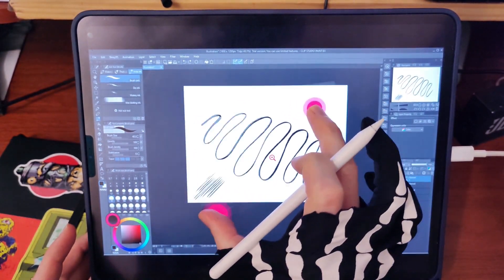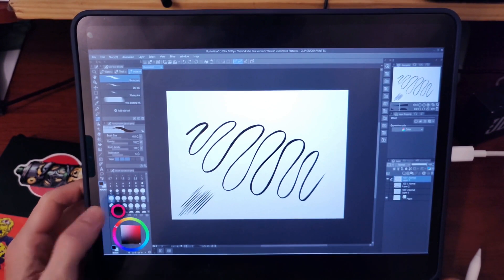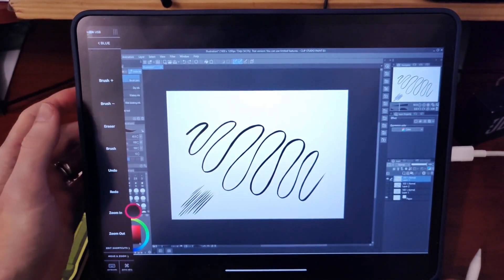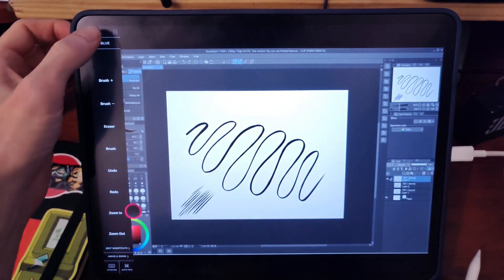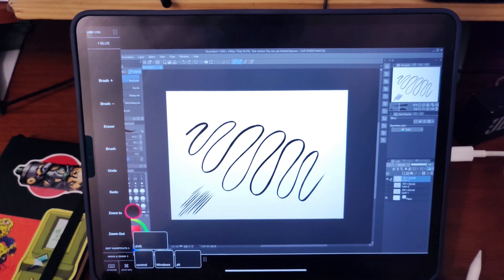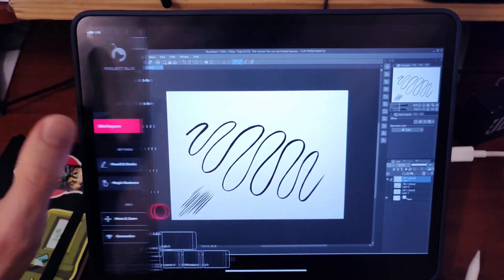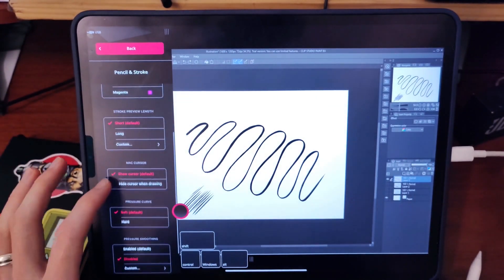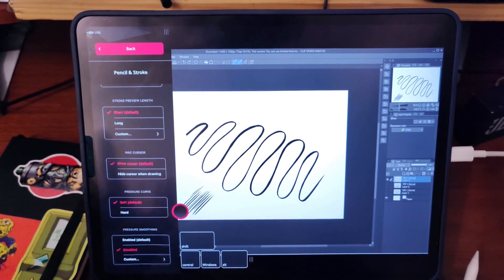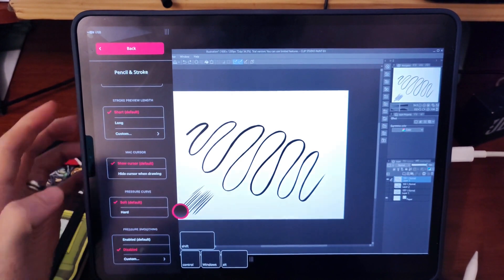Pinching to zoom and rotate — not bad at all. There's a little red dial which brings up your workspace: you can change brush size, switch between eraser and brush, zoom in and out. There are quick keys where you've got Windows key, Alt, Shift, Control and so on. You've even got a keyboard. In future releases you'll be able to edit shortcuts. For pen settings, right now you only have soft and hard pressure settings, but the final release should give you full control over your pressure curve.